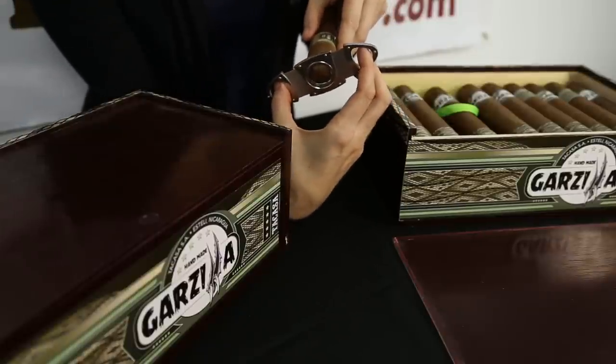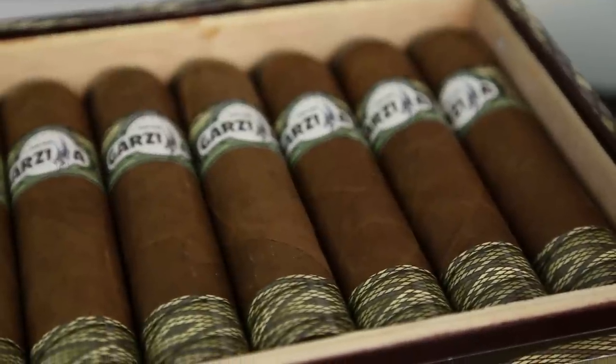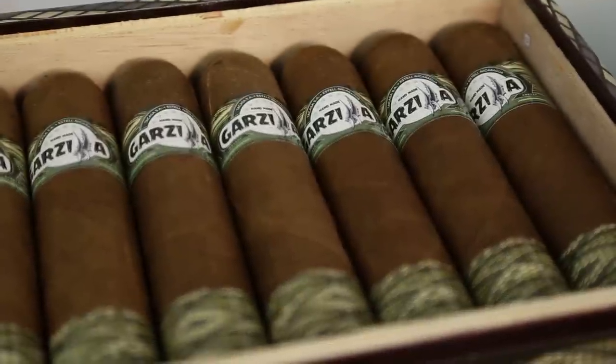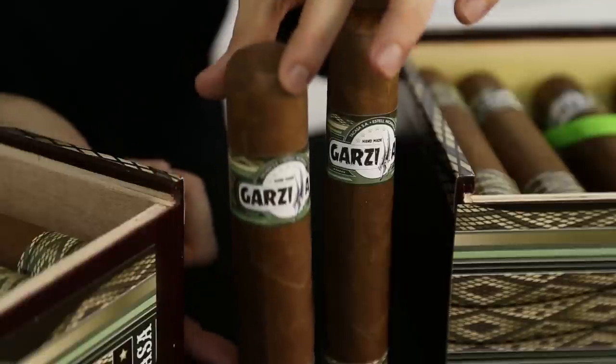The only problem you may encounter with these cigars is finding a cutter large enough to crack into these babies. These cigars both have a band and a footer. The band is flat but continues the theme of the box design on the band. The footer is just like the scale design as you see on the box. Very simple, but clearly it's not about the box or the bands in this case — it's all about the cigars.